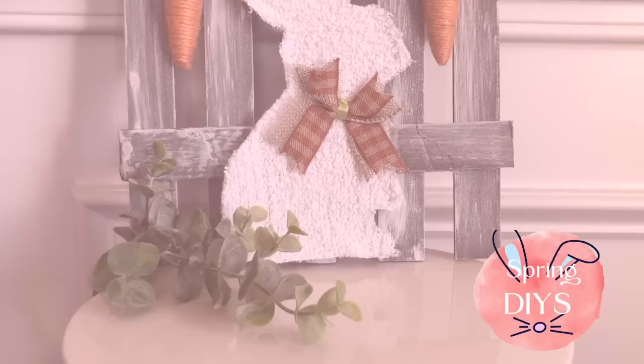Hi everyone, I'm Rebecca Virginia and today I am so excited because I am kicking off the spring craft season with today's video. I'm going to be showing you a compilation of all of my favorite spring and Easter DIYs. Let's waste no time and get right into the first craft.